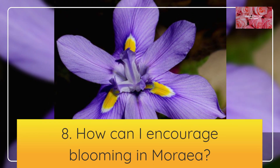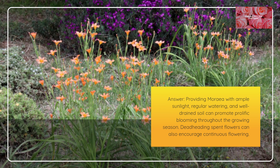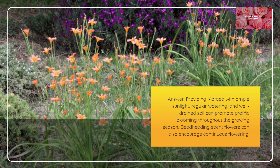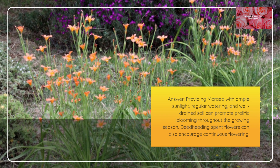How can I encourage blooming in Moria? Providing Moria with ample sunlight, regular watering, and well-drained soil can promote prolific blooming throughout the growing season. Deadheading spent flowers can also encourage continuous flowering.